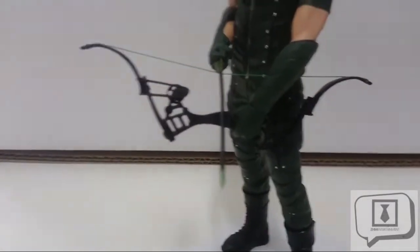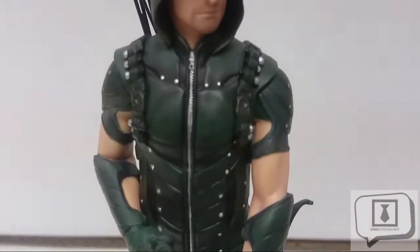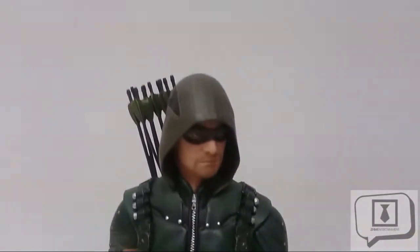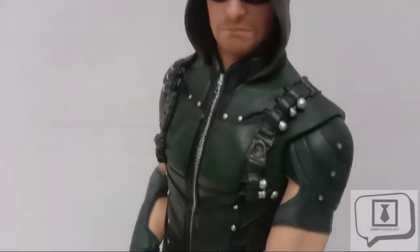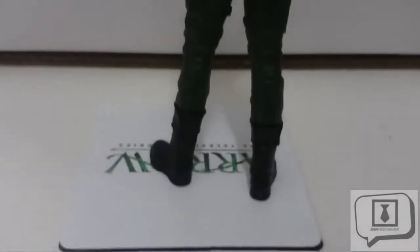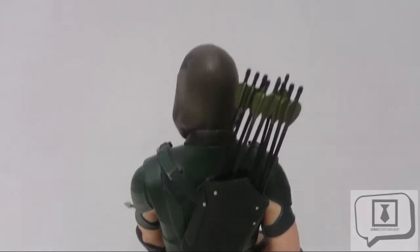The figure itself has the standard Kotobukiya master-class level of attention to detail. You can see some finely sculpted work all across the figure's body. The costume is brilliantly done — it has different shades and textures of green and some nice dry brush shading throughout. The face sculpt is a pretty decent representation of Stephen Amell himself. The build is solid, and as you turn the figure around you see that attention to detail all throughout the back as well.